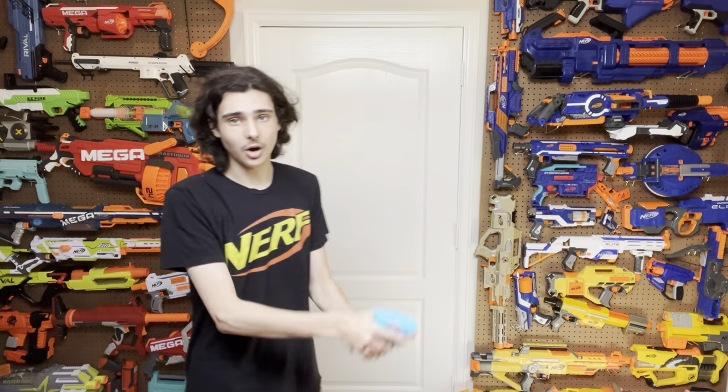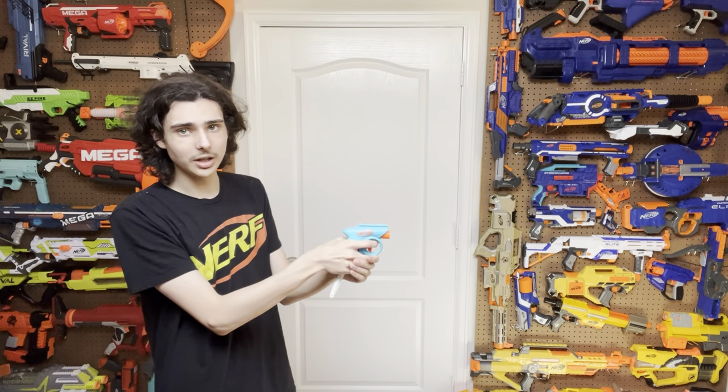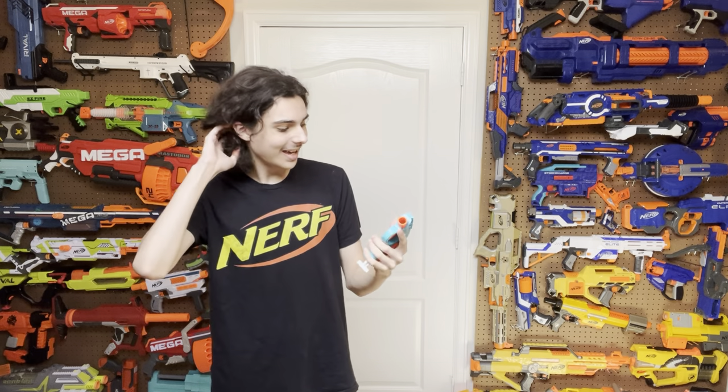Considering this blaster is three dollars, shoots about 90 fps, shoots accurately, and has a really good form factor, really good ergonomics, and honestly really good performance, I don't see much reason to avoid this blaster at all — I really like it a lot. Unfortunately, you can't pick this blaster up on its own right now. The only way to get your hands on it at the time of this recording is through the Gear Up Pack, so I will be linking that in the description below. When this blaster does come out independently, I will link it in the description as well.